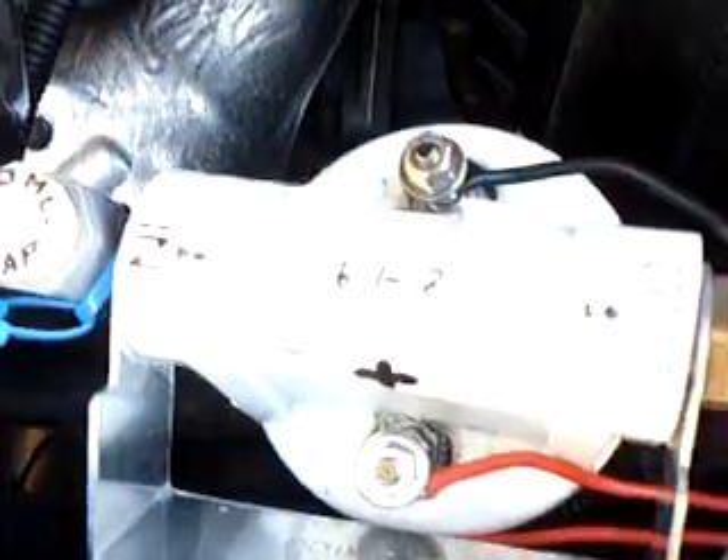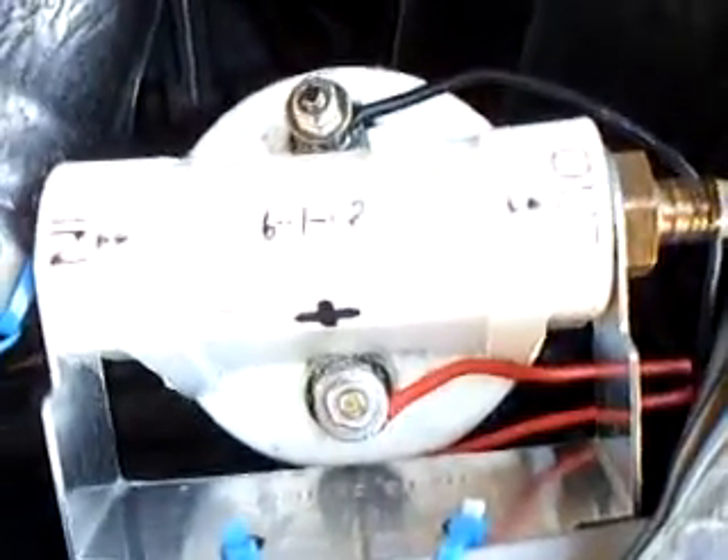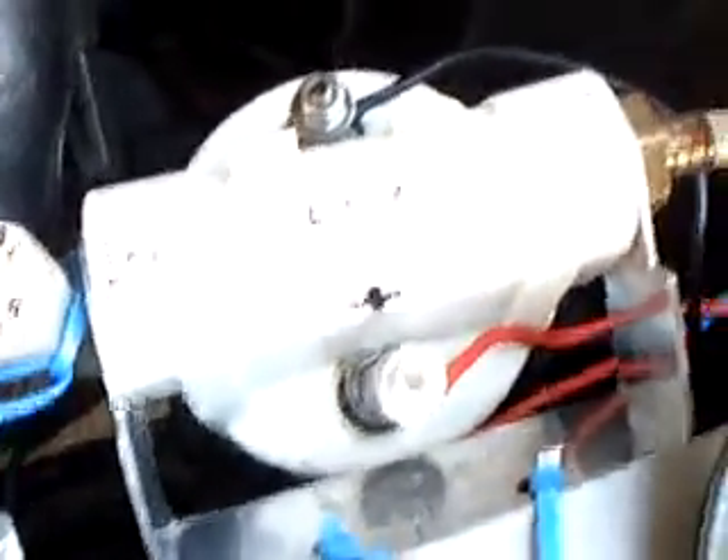Here we are in my 2006 Chevy Impala inside the engine compartment. Right now you're looking at my HHO cell. It's a whole house sediment filter system, and it works pretty good.